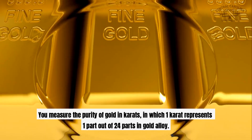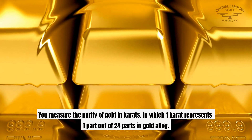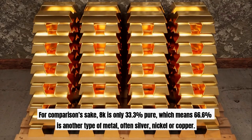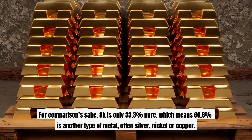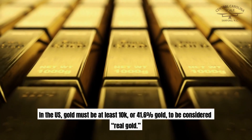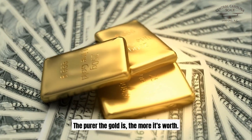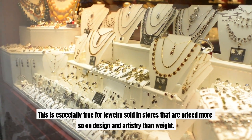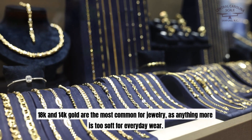How do you measure the purity of gold? You measure the purity of gold in carats, in which one carat represents one part out of 24 parts in gold alloy. 24k gold is the purest available, being 99.9% real gold. For comparison's sake, 8k is only 33.3% pure, which means 66.6% is another type of metal, often silver, nickel, or copper. In the U.S., gold must be at least 10k, or 41.6% gold, to be considered real gold. The purer the gold is, the more it's worth. This is especially true for jewelry sold in stores that are priced more so on design and artistry than weight. 18k and 14k gold are the most common for jewelry, as anything more is too soft for everyday wear.